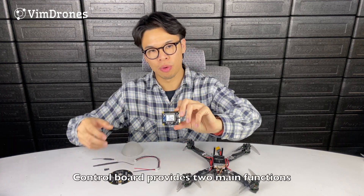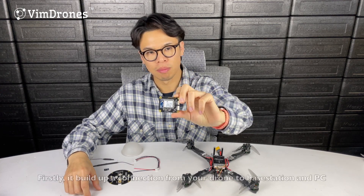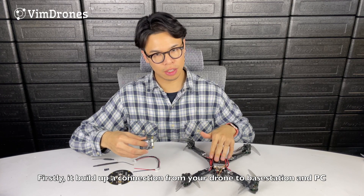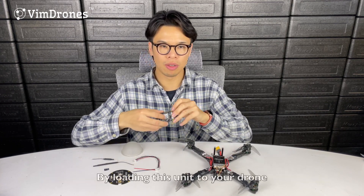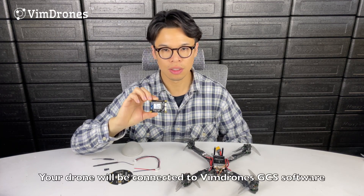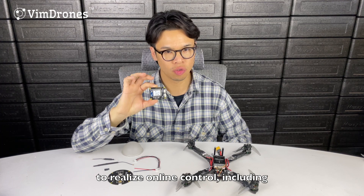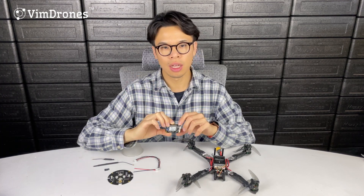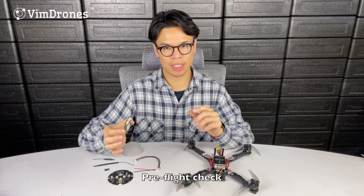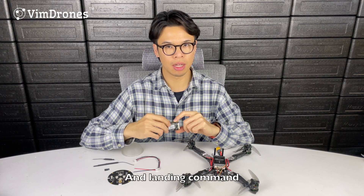This control board provides two main functions. Firstly, it builds up a connection from your drone to the base station and PC. By loading this unit onto your drone, your drone will be connected to the Wing Drones GCS software to realize online control, including uploading the drone show path, pre-flight check, takeoff command, flying status monitor, and landing command.